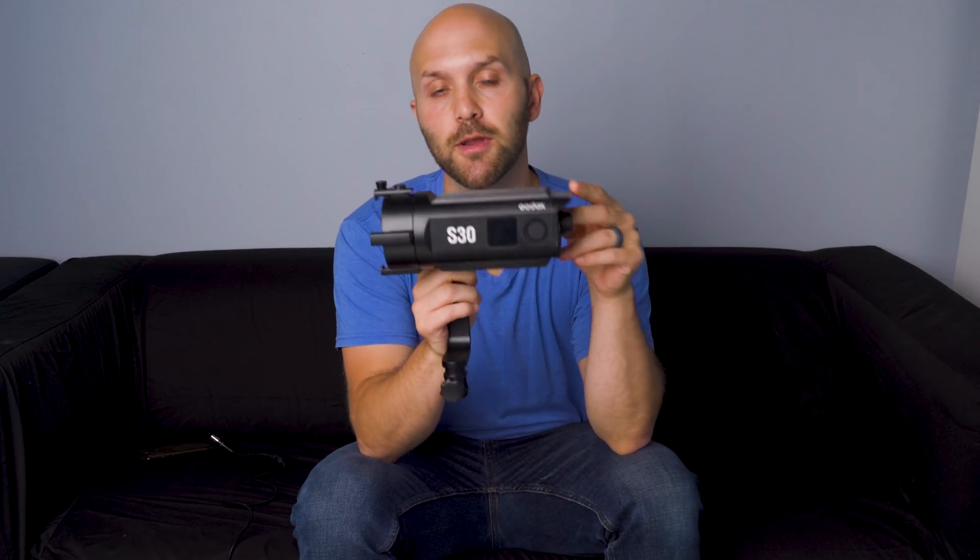Hey YouTube, it's Robert Hall, and in today's video we're going to be talking about the Godox S30 Daylight LED.